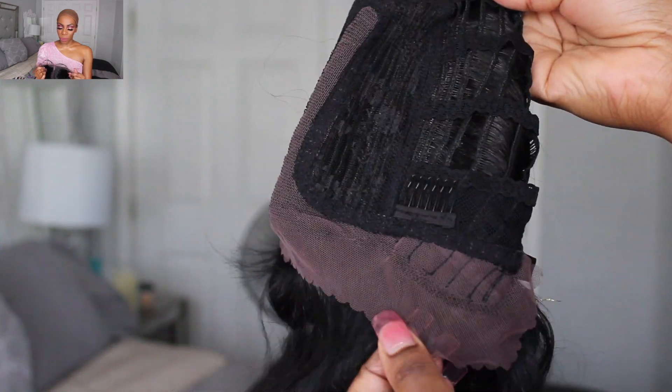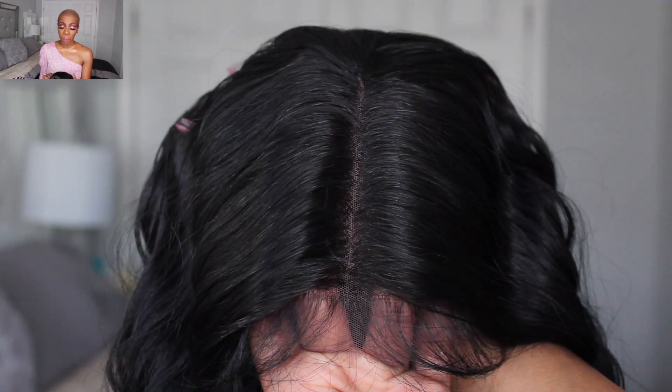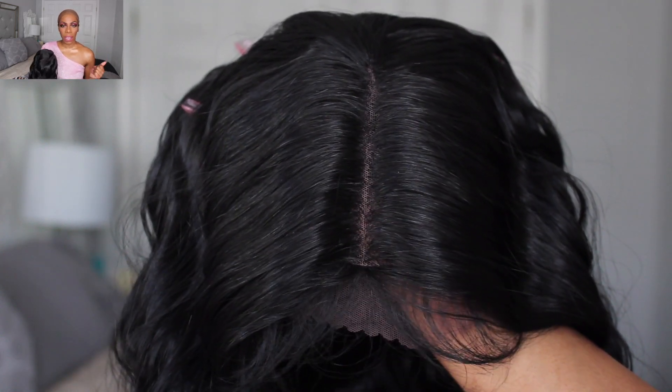This wig does have three combs and an adjustable strap in the back. It does come with baby hairs and it has a standard middle part, but you can shift the wig left and right if you want a different style or just want to change up the parting space. It does not look like I have to pluck any hairs from it. It does lay down pretty flat, so I am overall really happy with the parting.